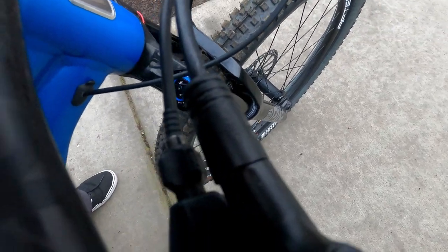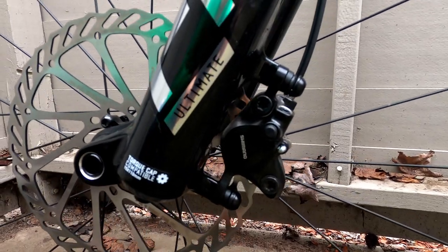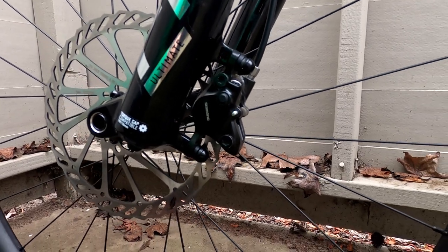For me, the addition of the new fork marks one of the last upgrades I'll do to this hardtail. Although most people say you should change your brakes as one of your first upgrades, I've never had an issue with the Shimano MT200 brakes and I'm going to likely wait further down the road before I change them.